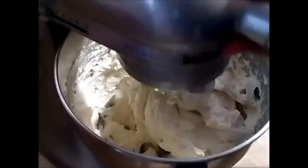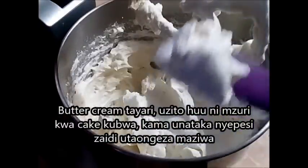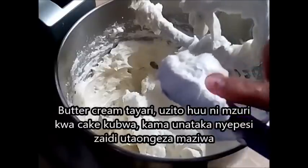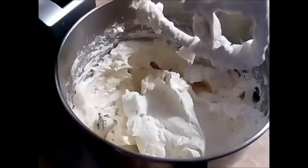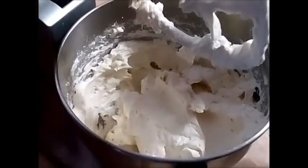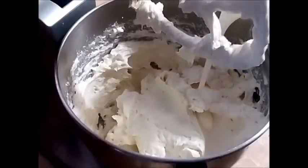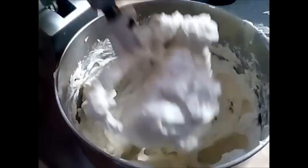My buttercream is ready — it is nice, light and fluffy but a little bit thick for what I want to use. If you are using it to cover a cake, this consistency is perfect. But to pipe, you need it a little bit lighter so I am going to add a little heavy whipping cream. This recipe is common and a lot of people do it with about 4 to 5 cups of powdered sugar. I do not like my buttercream very sweet so I am only doing 3 cups. If you want it thicker or more in quantity, then you can do 4 to 5 cups of sugar.